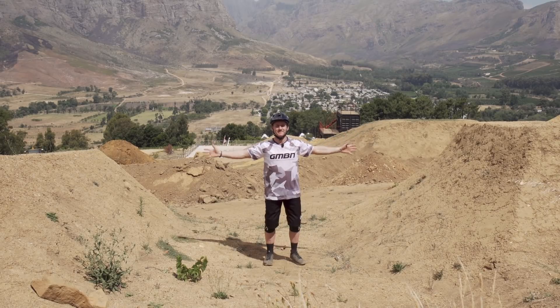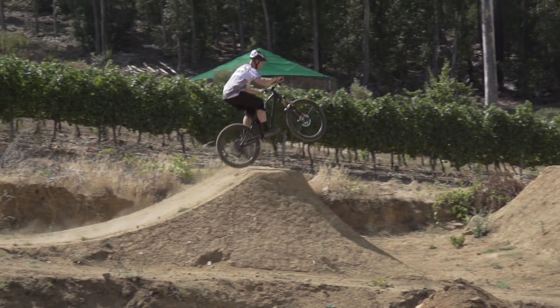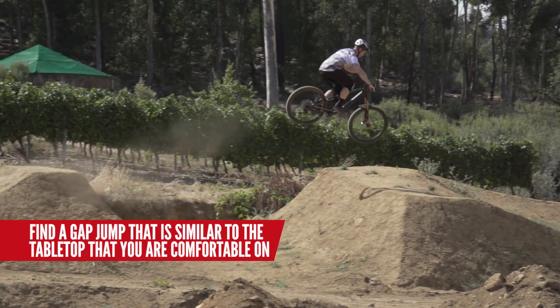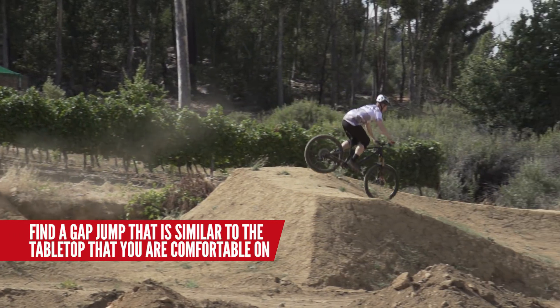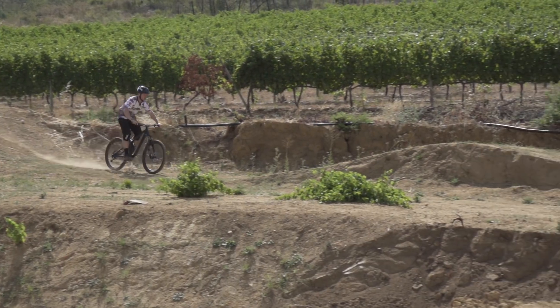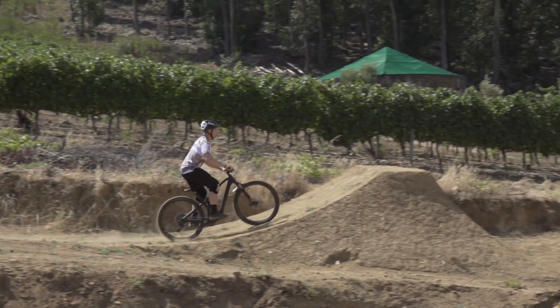I've chosen this gap jump, and you're probably asking me why. I'll tell you. See that kicker? It's the same size as the tabletop that I'm pretty comfortable jumping. The landing's the same thing. The only slight issue is it's a little bit longer than the tabletop, so the only adjustment I'm going to have to make is come in a little bit faster. The technique's exactly the same to clear this jump.